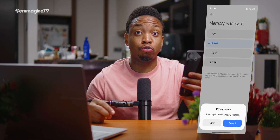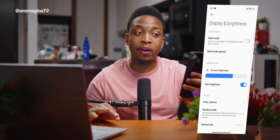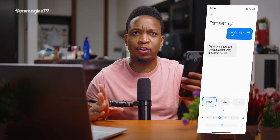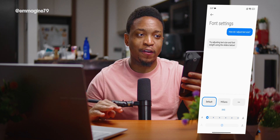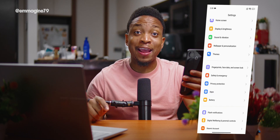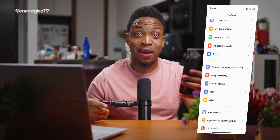Next, head back into Settings, go to Display & Brightness, then Font Settings. I usually select the smallest font size so I can fit more content on my screen.